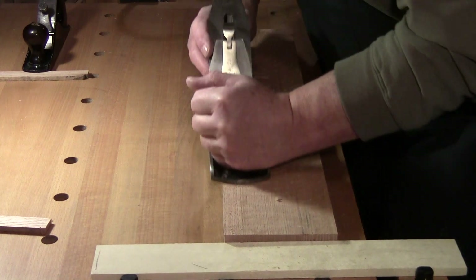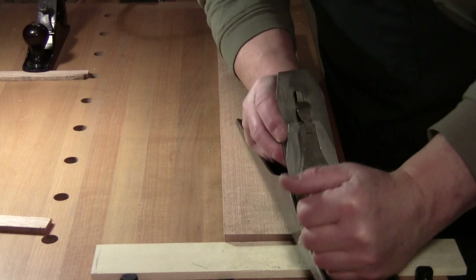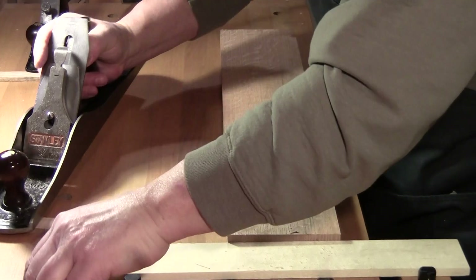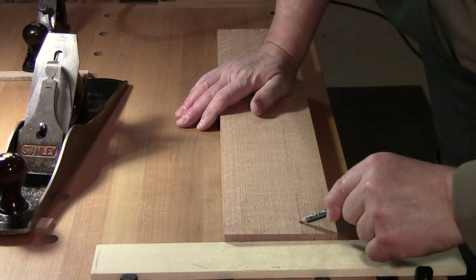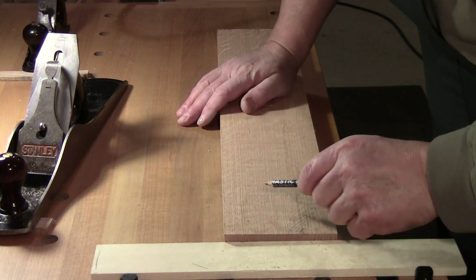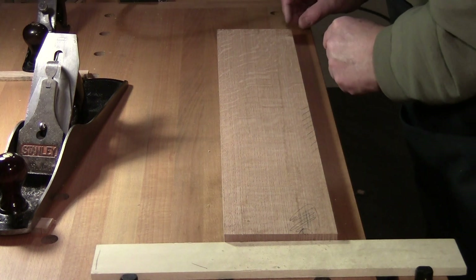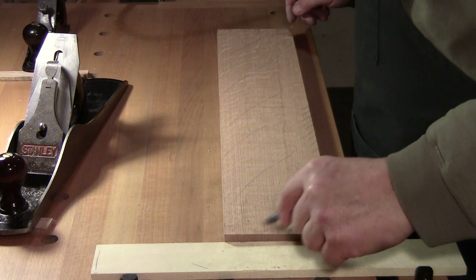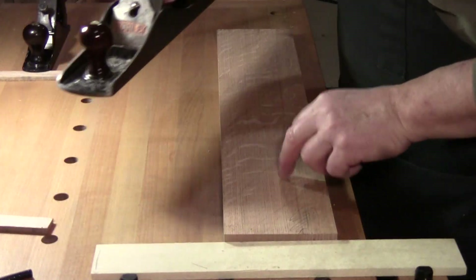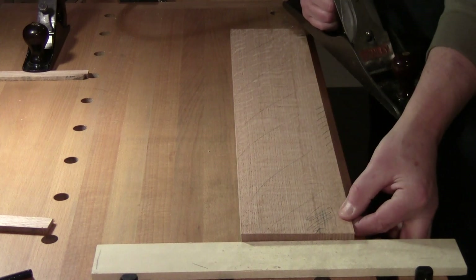I'm not going all the way end to end — I'm staying in the middle. We've got a stain here, a mineral stain, some more wood to remove, and a knot here. But otherwise it's pretty good. This will more than likely be the face.